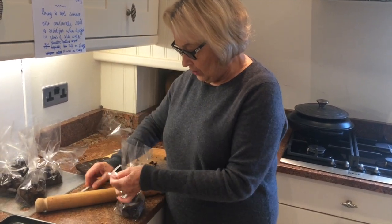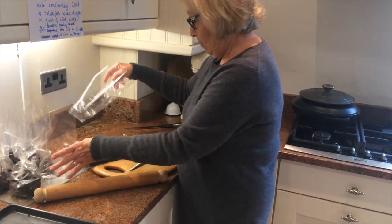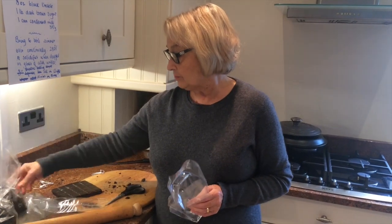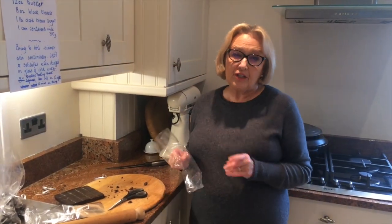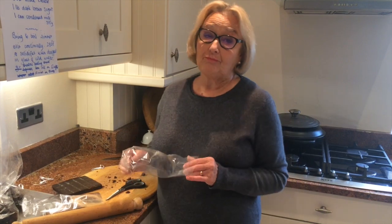So into the bag it goes — from that tray I've probably got about six or seven bags, so lots of treacle toffee. The next thing I'm going to do is make some parkin, so that'll be my next YouTube upload. It's a treacly cake with oatmeal — people like that for bonfire night as well. Thanks for watching, enjoy your toffee!